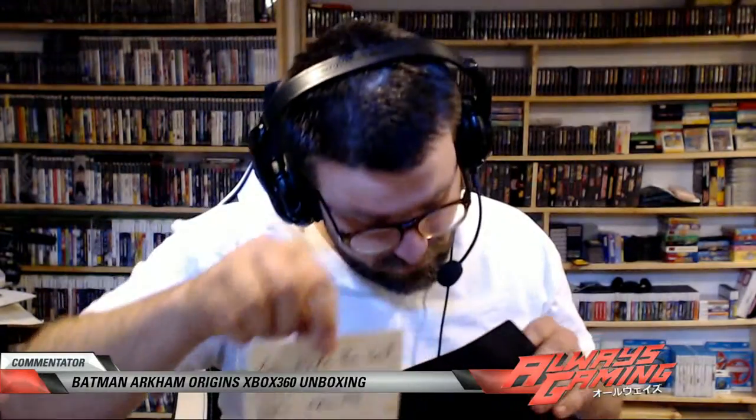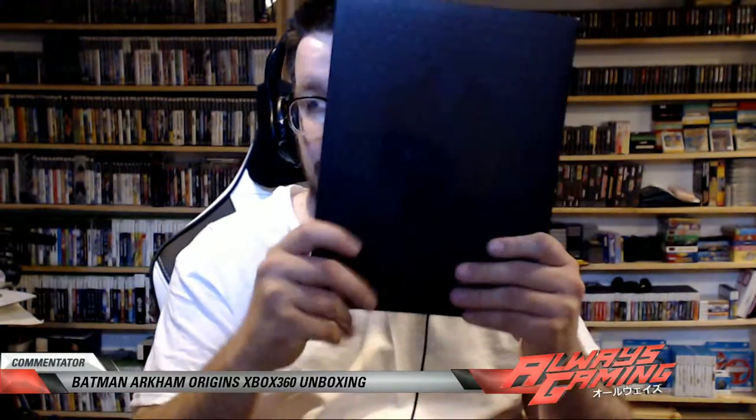Maybe you frame them, maybe you don't — I don't know what you do with your stuff. And then as we reach in I see some more stuff: 'you made the cut, don't fail me now.' So you get a super secret note from — I don't even know who — but it's pretty cool. There we go.